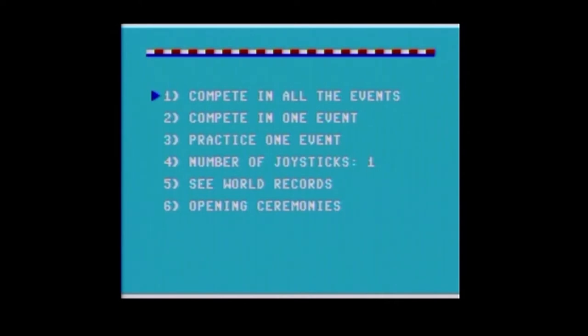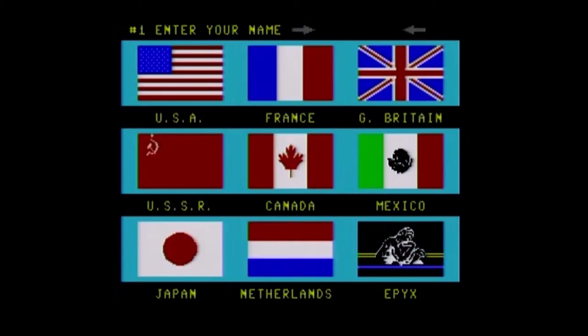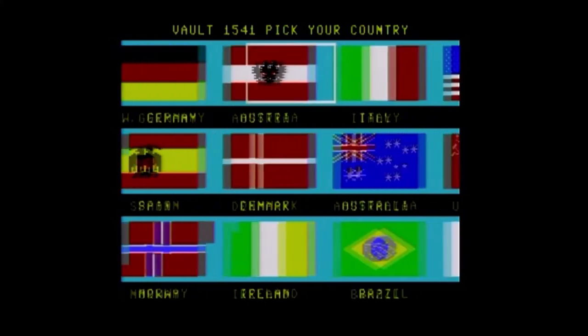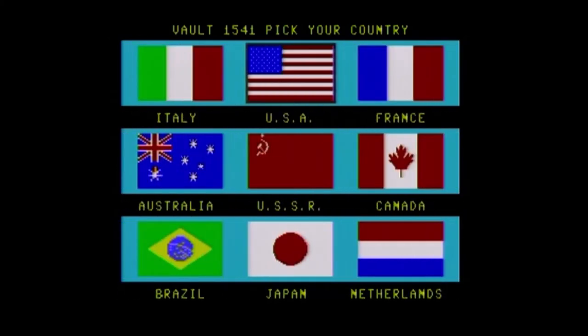I'll show you the world records after I finish, so you can see how you're supposed to do. I expect I'm going to do terrible. You can watch the opening ceremonies over and over — they're not built into the compete-in-all-events mode. You get 18 options: 17 countries, and then Epix is an option if you don't want to play for any of those countries. I'll go with the US.